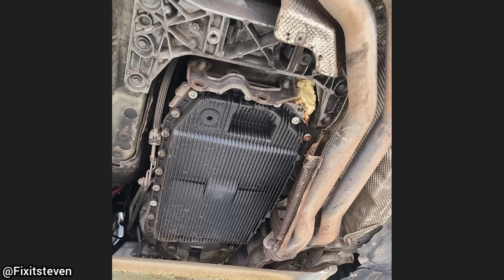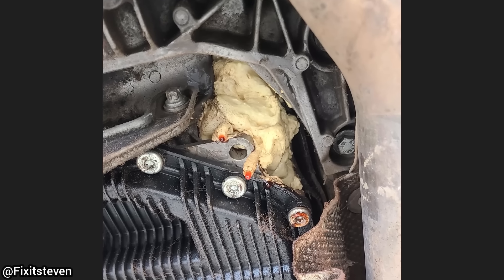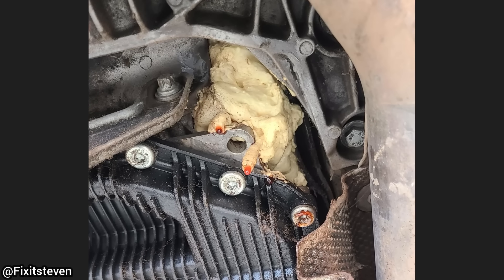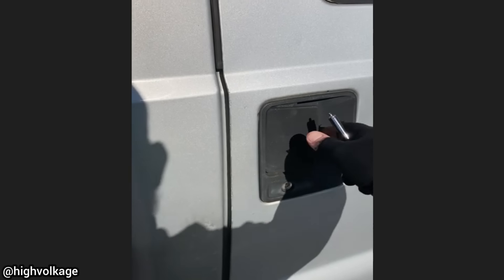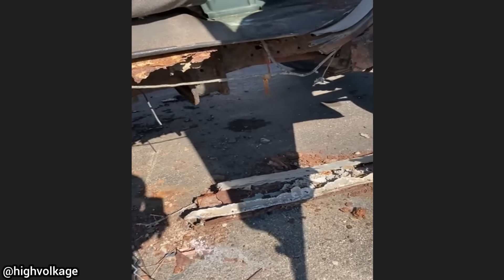This BMW was brought in for a transmission concern and a leak. The technician found that the customer had tried to stop the leak with spray foam, and the customer declined repairs and had the car towed away. Another truck was brought in because the customer said he's having power steering issues and it sounds like a dying chicken when he turns the wheel.